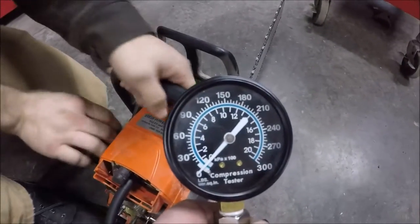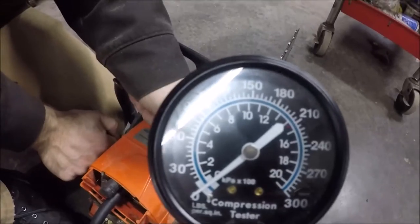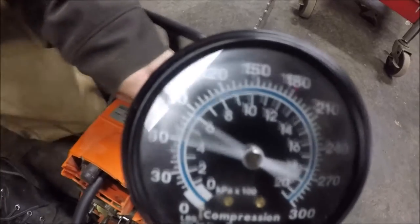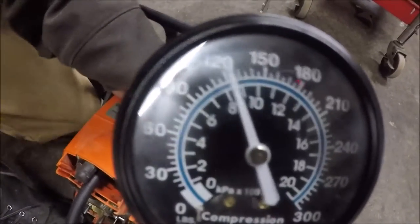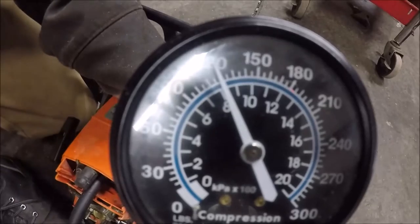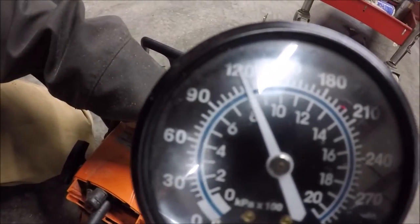I was told you need to pull on it eight times — I'll pull on it eight times or until the gauge quits rising. That was eight. So we have about 120 psi with the throttle closed.